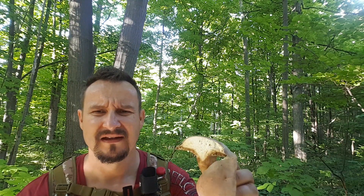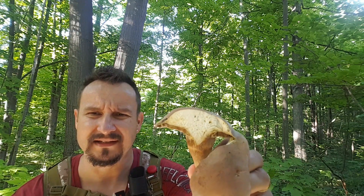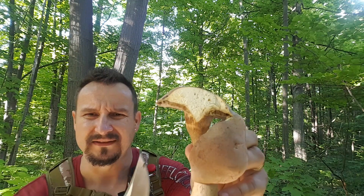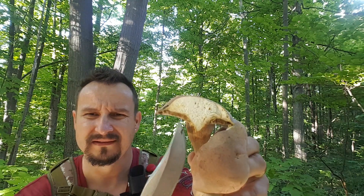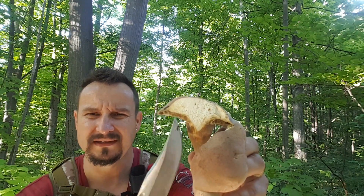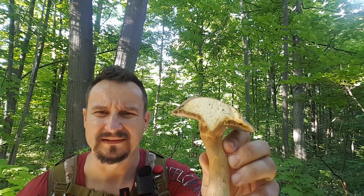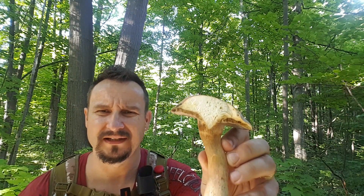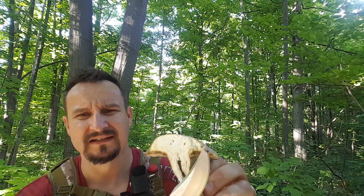Once you slice them, what's happening — in contrast to the other one, the pores are pink. They're not white or yellow. A good one would have a nice yellow-olive color, but these are turning pink. This pink color is your indication that it's a bitter bolete. So anything you see turning pink — don't eat it, not good.